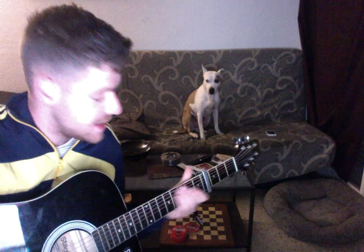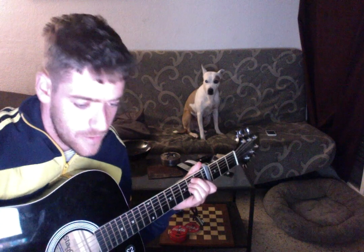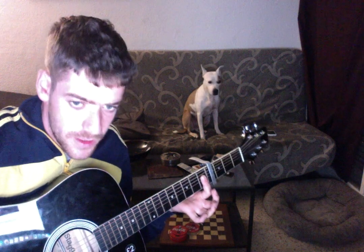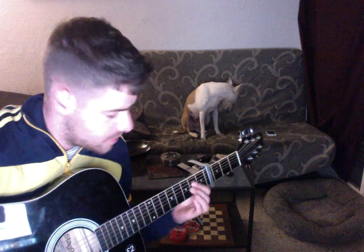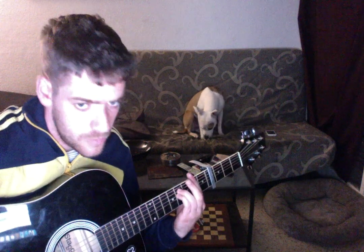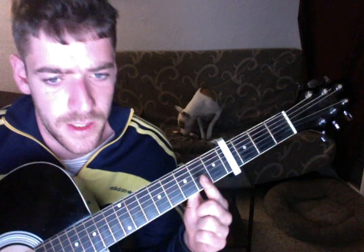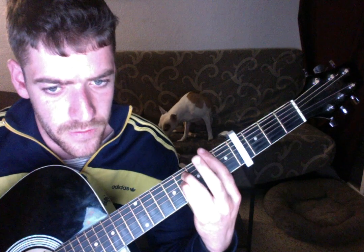Then he does the main part. This part is E again — you begin with E again. Then you go to like an A major shape but in the first fret of the strings, and you do a slide. Then you go to this chord — I don't know the name — you bar the second fret on the fifth string and fourth string.